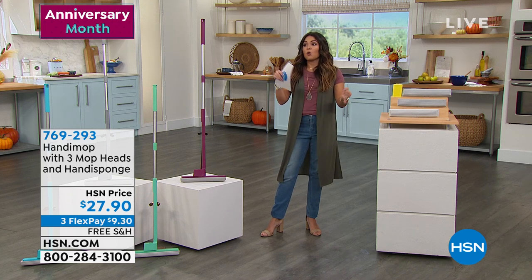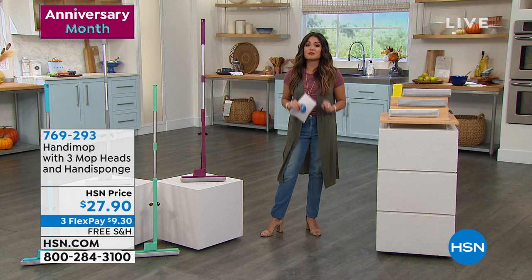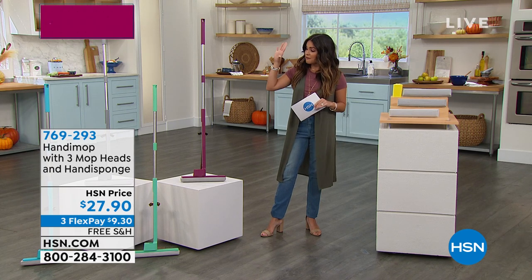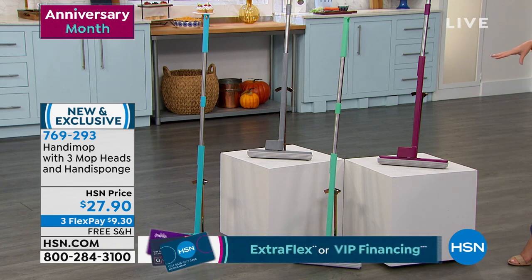To either vacuum or sweep or mop, what if there was a way to completely simplify that process? What if you could have one product that not only cleans your floor, it sweeps it, mops it, and dries it all at once? That's what you get with HandyMop. This is the neatest thing — it's a new concept in cleaning.